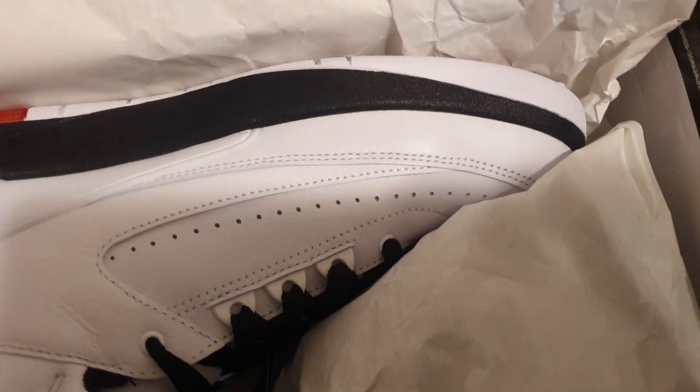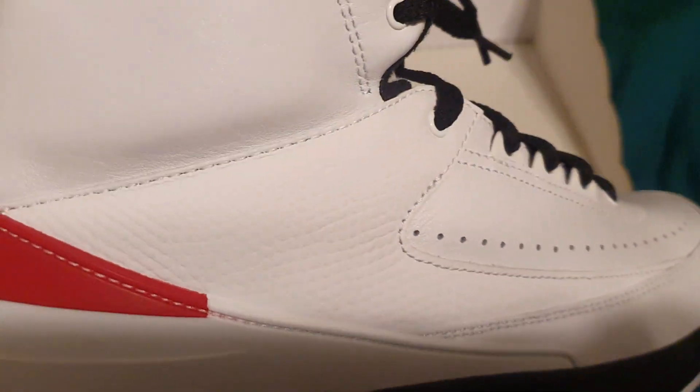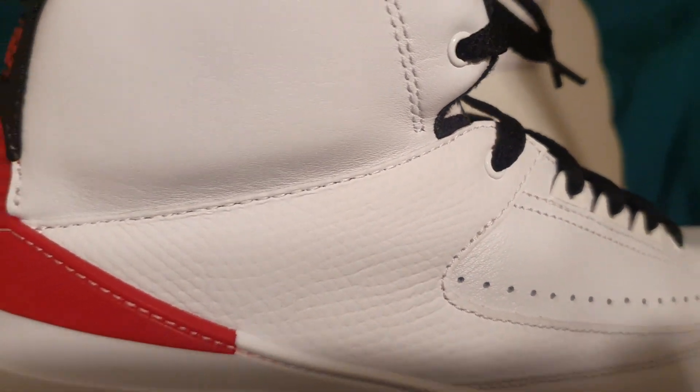I already wore these, I'm just doing a review on them. White and black — there's your reptile print right there.